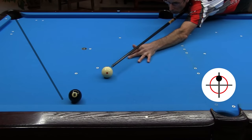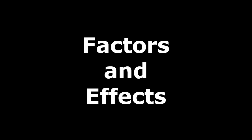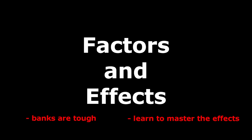Top spin transfers slight bottom to the 8, but some of that is lost on the way to the cushion. Regardless, the ball goes a touch shorter, but not enough to miss the pocket. One message of this section is banks are difficult, and they should be avoided whenever possible. Another message is to learn and develop a feel for all the effects so you can account for them, and even use them to your advantage when necessary. For more information, see the bank effects link in the video description.